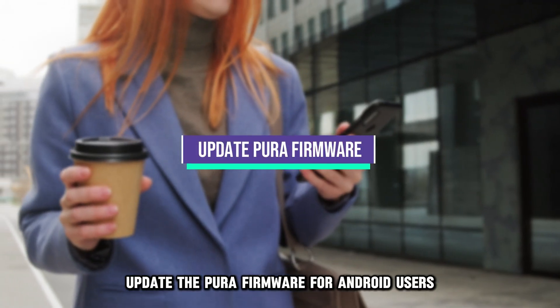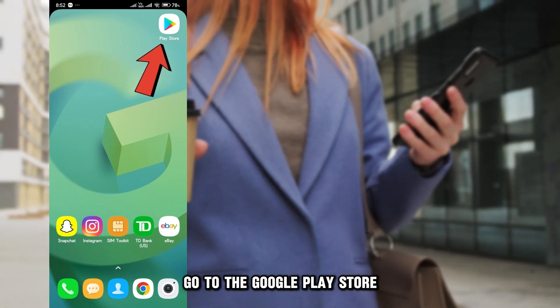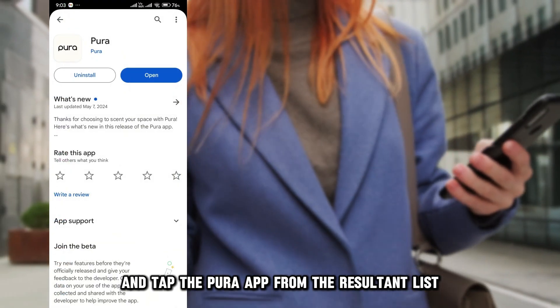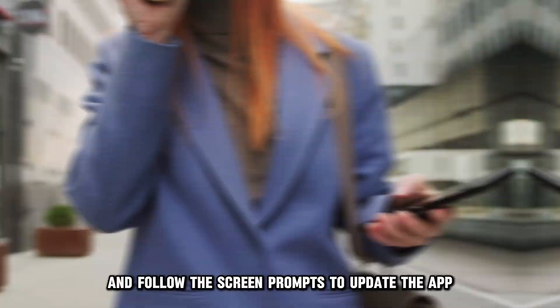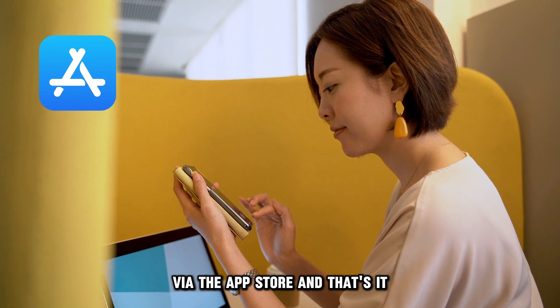Update the Pura firmware. For Android users, go to the Google Play Store, navigate the store's interface to find My Applications, and tap the Pura app from the resultant list. Tap the Update option and follow the screen prompts to update the app. iOS users should update their Pura apps via the App Store.